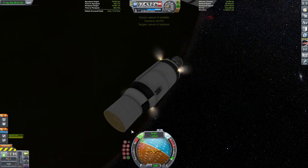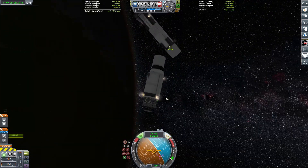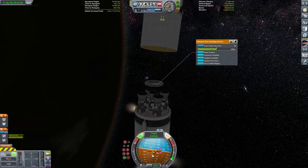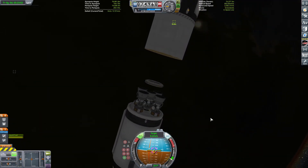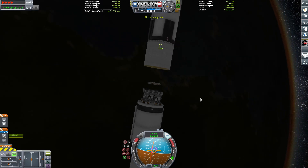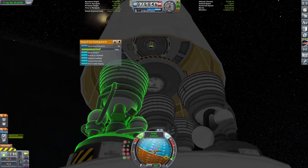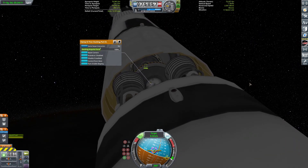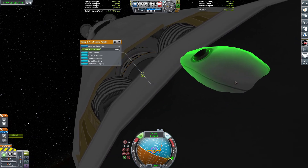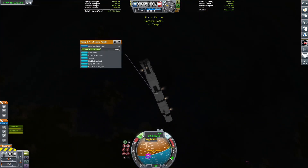Now we're into the janky docking parts — it wouldn't be a KSP video without janky docking. Orienting the stuff properly, I had to turn off the center engine on the second stage because it would have melted the docking port if I fired it. I'm going to slip the two stages together with the inner stage in the fairing — that looks pretty cool. Coming in very slowly, nice and precise. It has now slipped into the fairing and we're coming in for a little coupling — a little get together. There's docking — pretty epic!